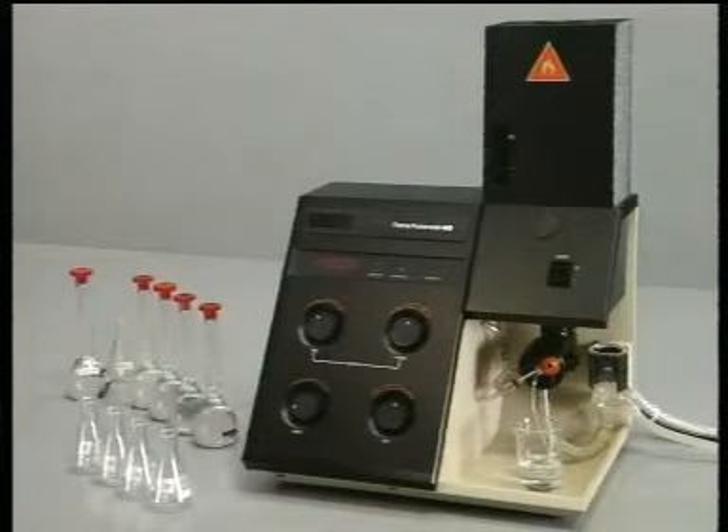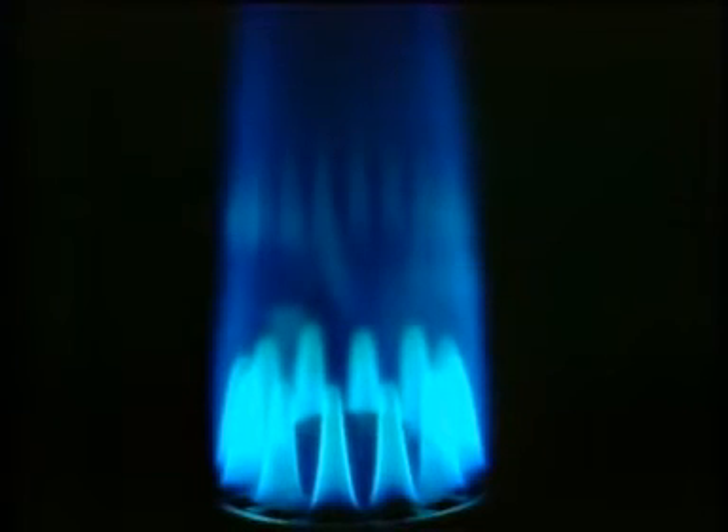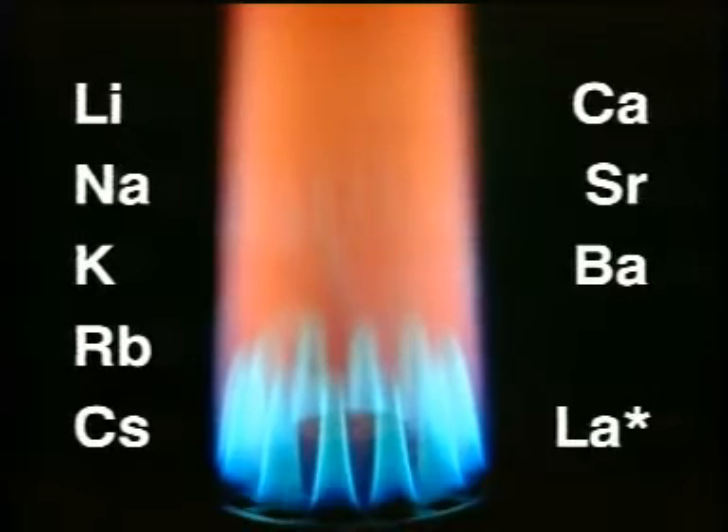Many flame photometers are quite simple instruments and they must always be calibrated against standard solutions. The photometer's relatively cool flame is suitable for the excitation of elements from groups 1, 2, and the lanthanides.